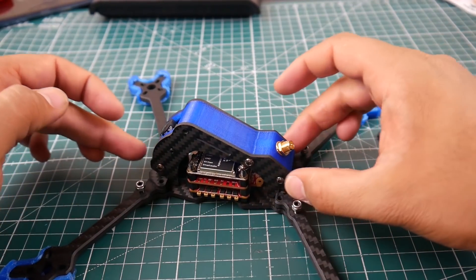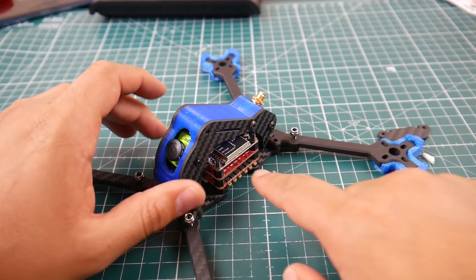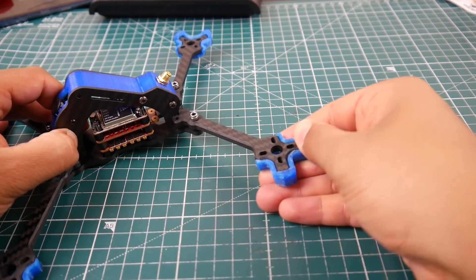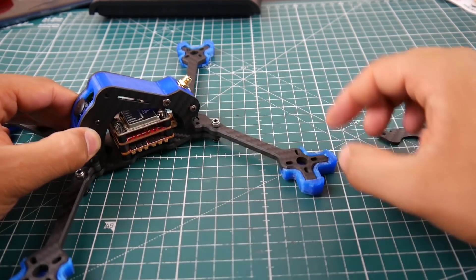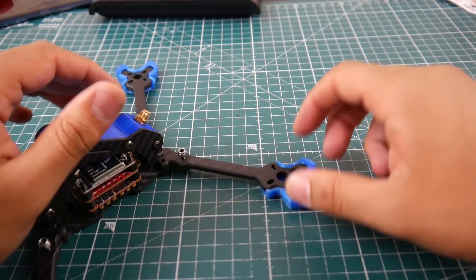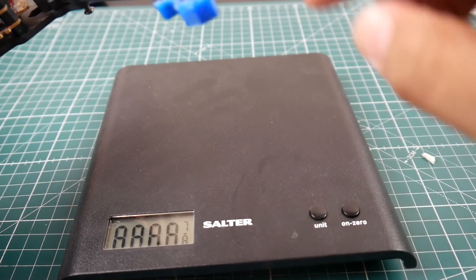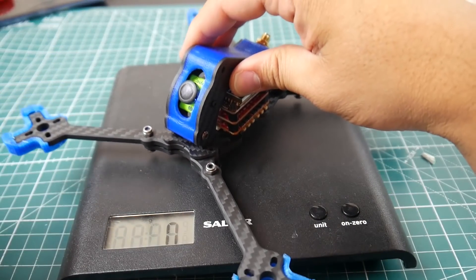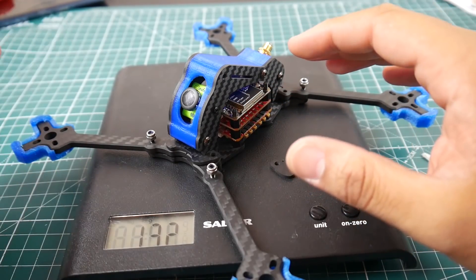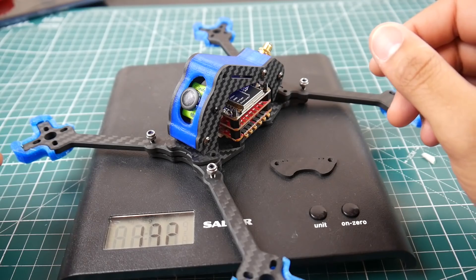It's a bit loose right now because I haven't tightened it down yet — I wanted to show you these parts. The arms are very thin. I have a full three-stack, a camera, and the TPU accessories they included. Don't worry about it bending; the screw just isn't in yet. It seems pretty solid though. With everything inside — using the biggest components — it comes in at about 130 grams.